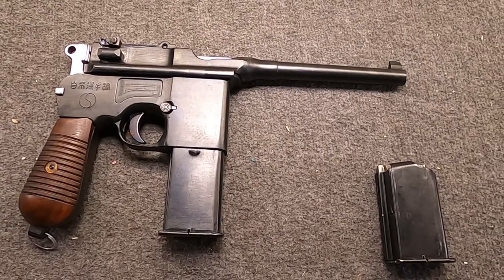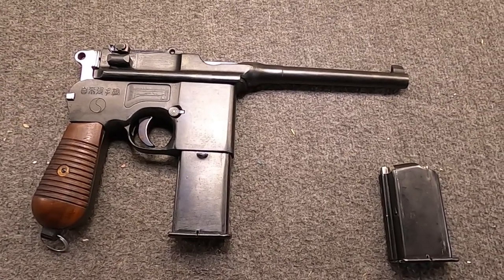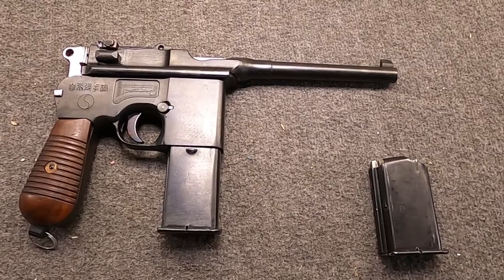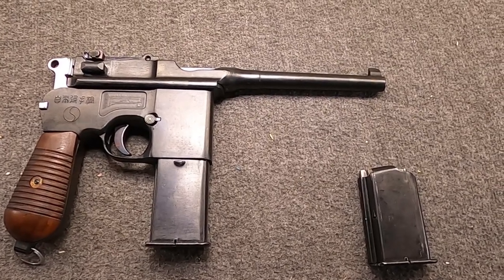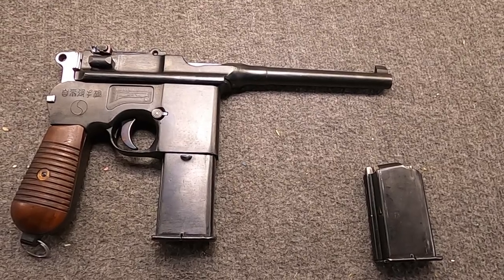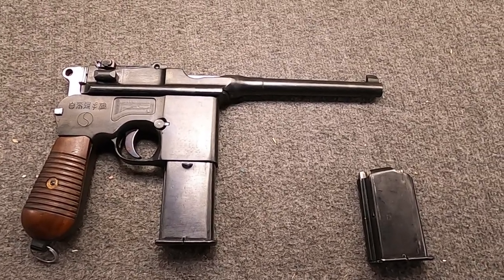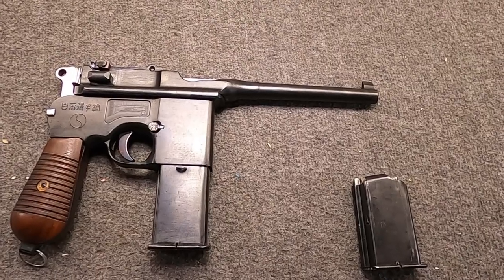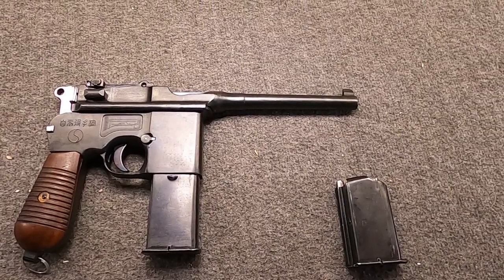Most of these would still be in 7.63 Mauser. By the way, the Tokarev cartridge - first adopted around this exact same time, 7.62x25 - was basically just a magnum version of 7.63mm. That's because 7.63 Mauser, the little bottlenecked round, was very powerful for the 1920s; it wouldn't be surpassed until cartridges like the Tokarev or .357 Magnum came along. Anyway, with the M30 in hand, Mauser's next step was to work on a select fire version, again taking inspiration from Astra and others in Spain.